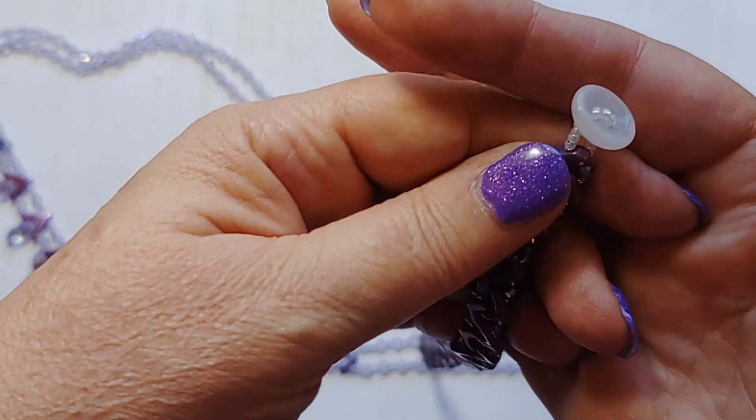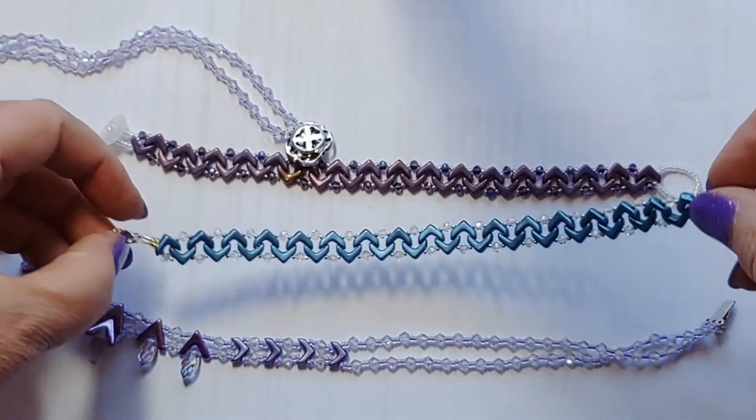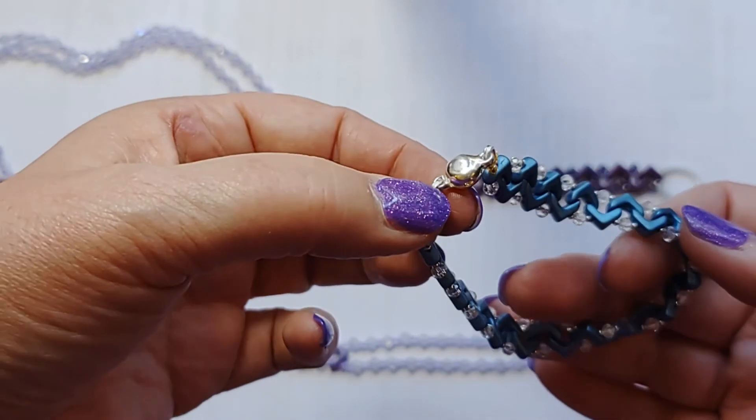On the purple one, I have a button for the clasp with a loop on this side. On the blue one, I did a magnetic clasp, so I thought that was fun, although I just twisted it when I put it on there.